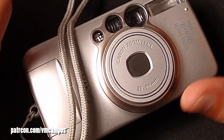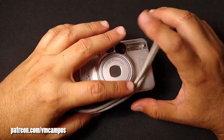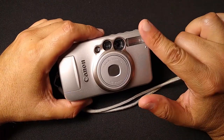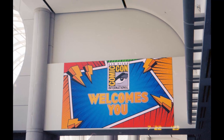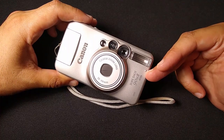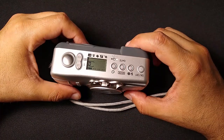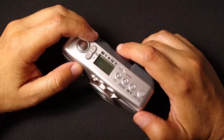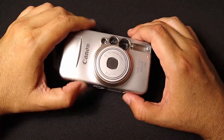Hey everyone, it's VM Campos, photography fan. Welcome to my latest analog film photography video. This week I'm going to show you some great photos I took at San Diego Comic Con 2023, shot on my Canon PowerShot 90mm2. I'll show off the camera, various photos that I took, and my own tricks to develop your own negatives at home. Let's check it out.